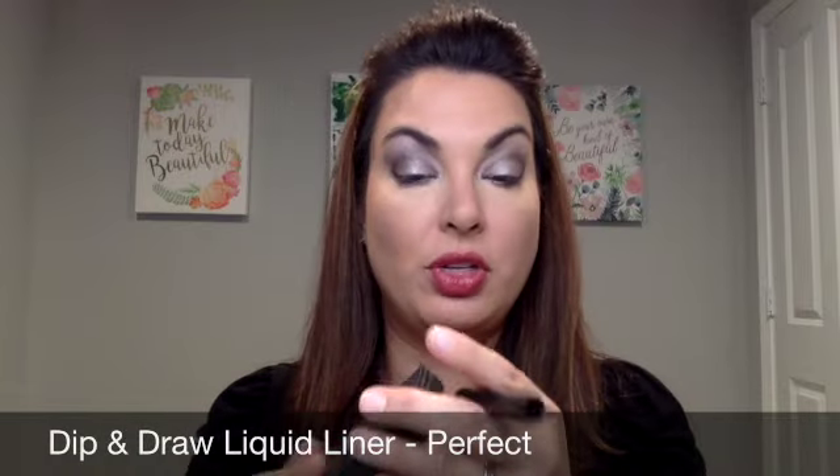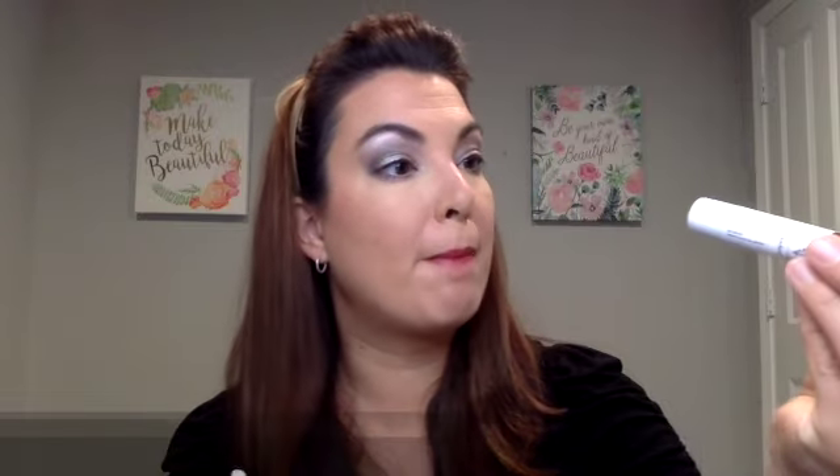The next thing I'm going to do is take my black eyeliner and line my eyes. My tip is to store it upside down so the liner gets onto the tip, and I like to just stamp it. This is just going to help frame the eye and bring the look all together — it also gives the appearance of a fuller lash line. I am almost out of eyeliner. I'm left-handed, so I joke that I never really learned how to draw a straight line. The stamping technique helps me so, so much. And in case you're wondering, I'm wearing Lip Butter in the color Scenic Drive.